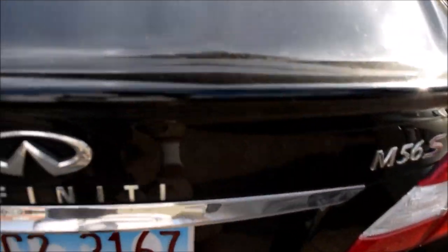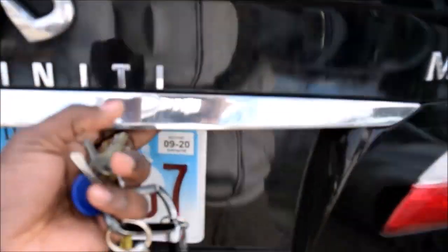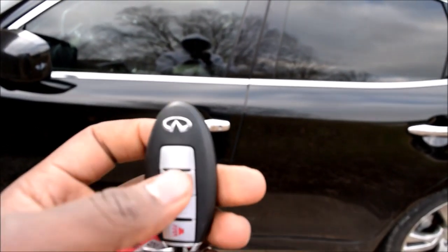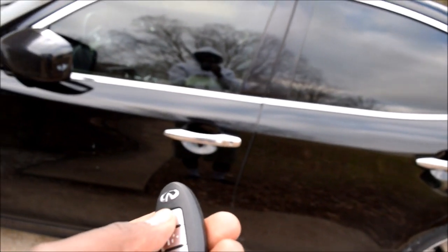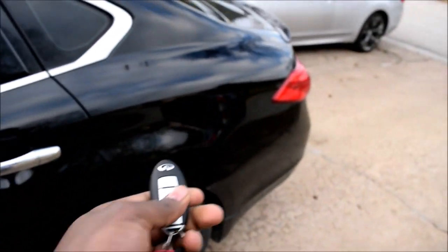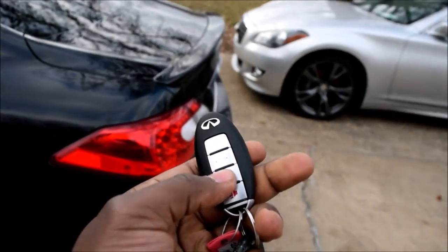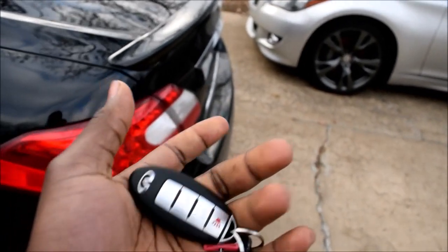When you come to the trunk, you have a call button in the back — and there you go. Likewise you can operate your locks with the buttons on the key fob: unlock, lock, and the trunk. The trunk can be unlocked with the third button from the bottom. To lock it, you have to do it manually.